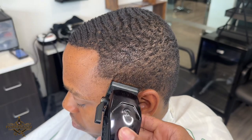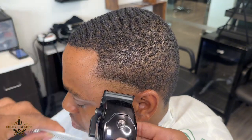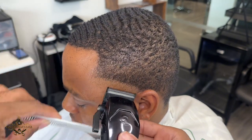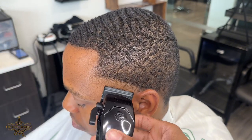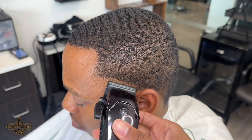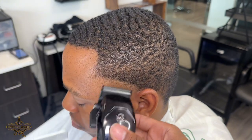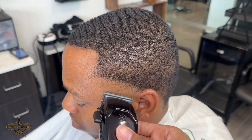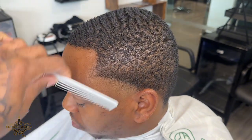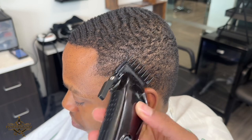To take out that first guideline I start with my clipper halfway so I can blend in between the two guidelines, and then right after I blend it up I close my clipper all the way and take out that bottom guideline I first put in. Whenever you're doing the bottom of your fades you want to try not to just erase the line completely — you want to have a transition in between so it can be a flawless blend.